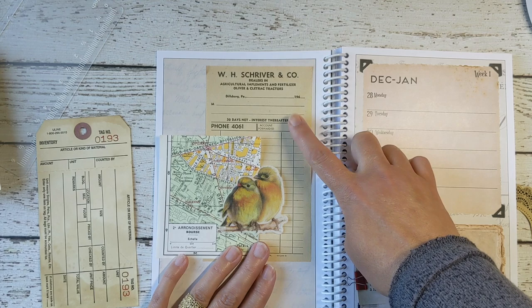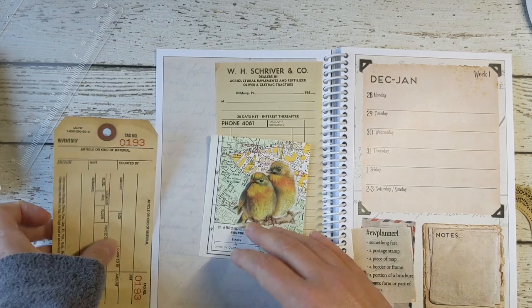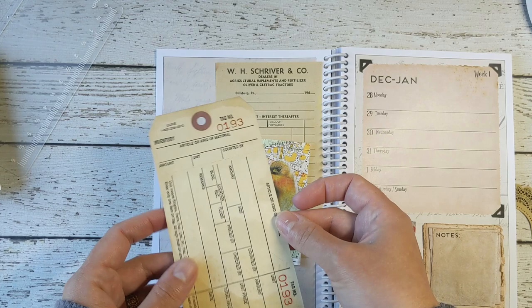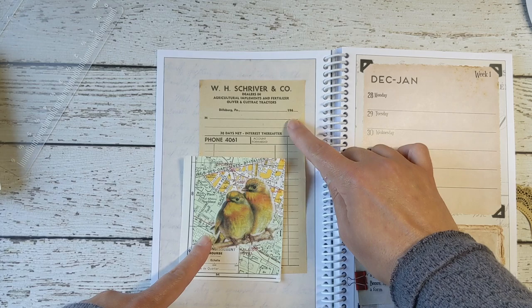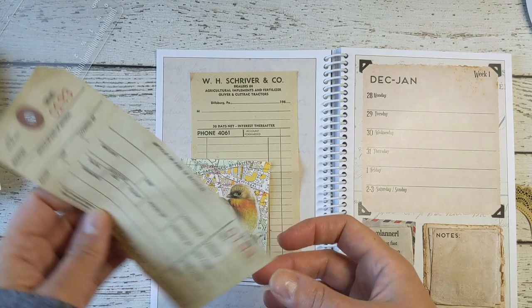I like this one better because, first of all, it's a very thin piece of paper, so it makes a good layer. This other one is pretty thick — it's heavier cardstock and it's been tea dyed, so it's a little bit wrinkly. This one's just easier to work with. Plus, this is an actual vintage piece from the 1960s, whereas this is a Uline tag that's just been dyed. So I think I'm going to go with this one.